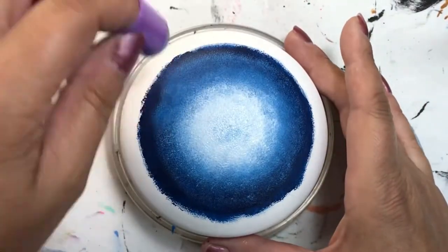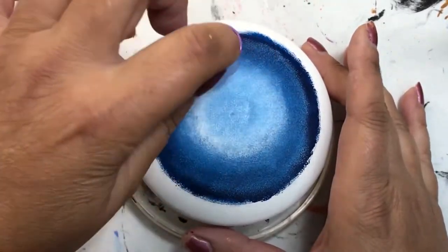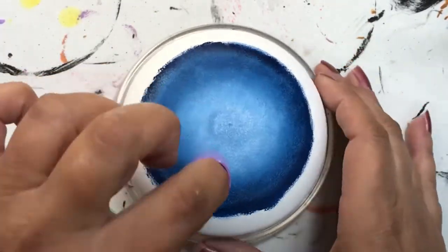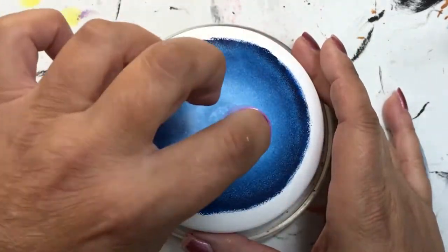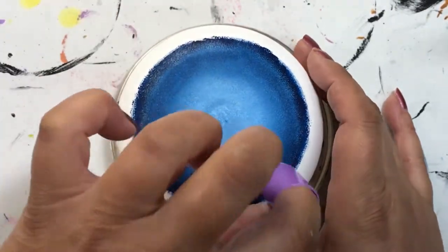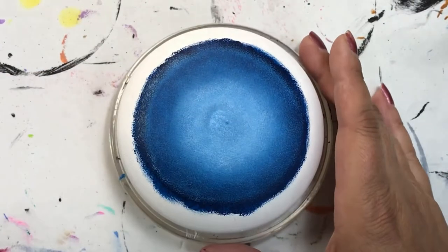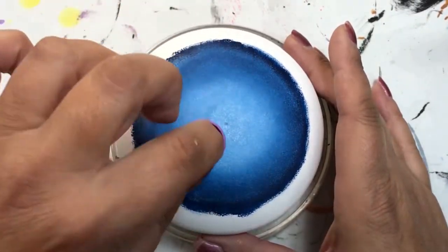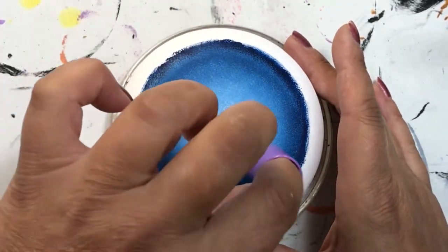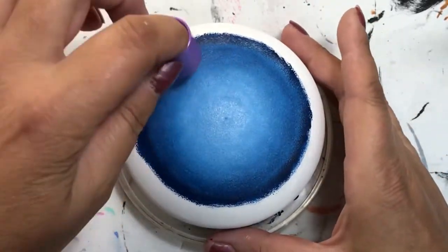I'm using a dark blue color because the birthstone for September is sapphire. I didn't actually have a paint called sapphire, but I ended up using one called Midnight Blue and it was perfect. It ended up being quite the resemblance of a sapphire — I loved how it blended from a really light color in the center out to its natural bottle color at the edges. It blended very nicely; I was very impressed.